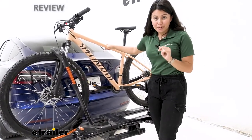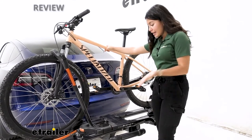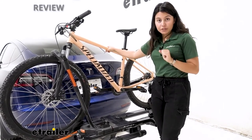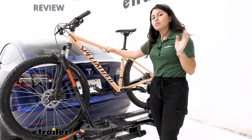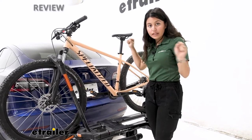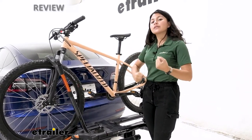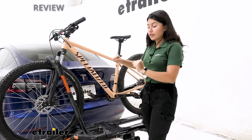This has a 60-pound weight capacity, which is impressive for your heavy e-bikes — this is going to be a great option for you. On that side, you also have a heavier rack, so just remember if you want to tilt it away, lift it back up and you're maxing out at 60 pounds. That's also going to be the weight you'll have to lift up.